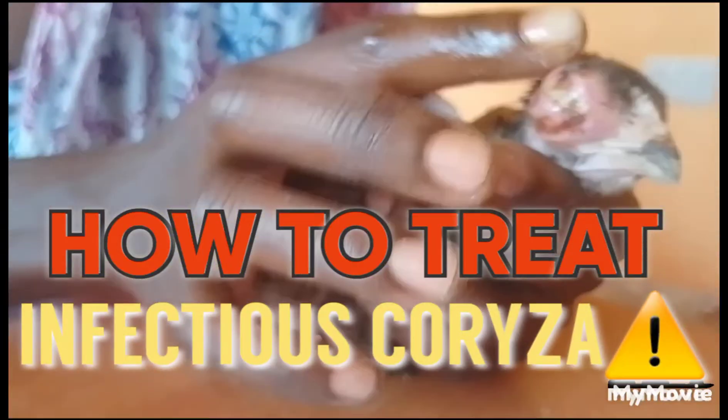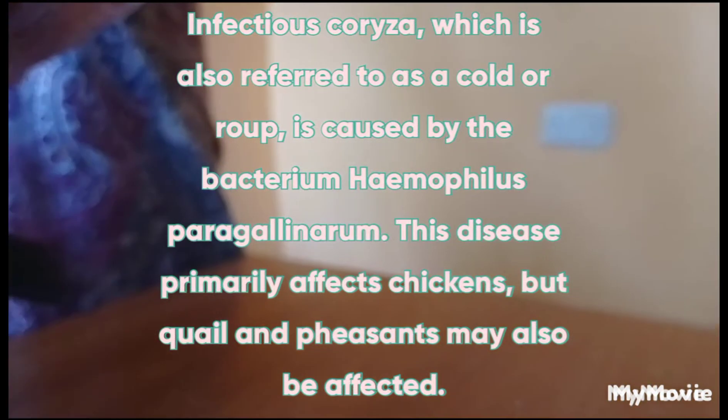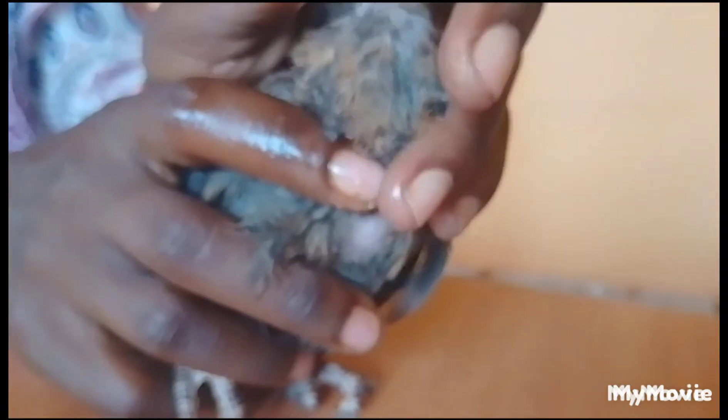We apply natural oil first, around the eye. We apply natural oil around the eye to make it moist and easier and soft to press while removing the pus, so that the chicken does not feel as much pain.